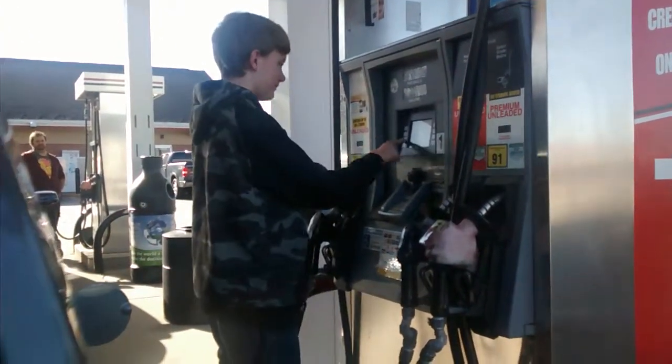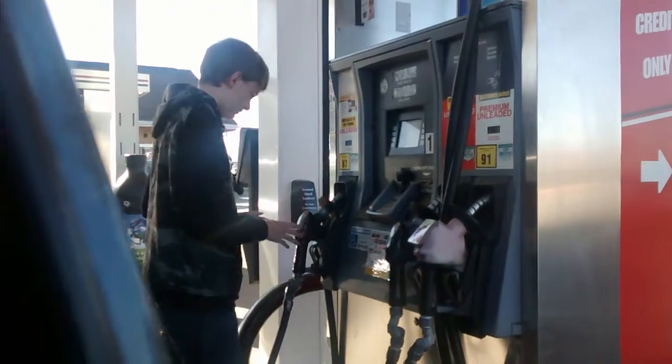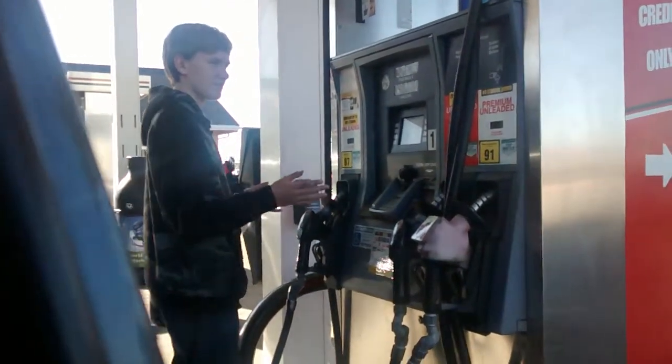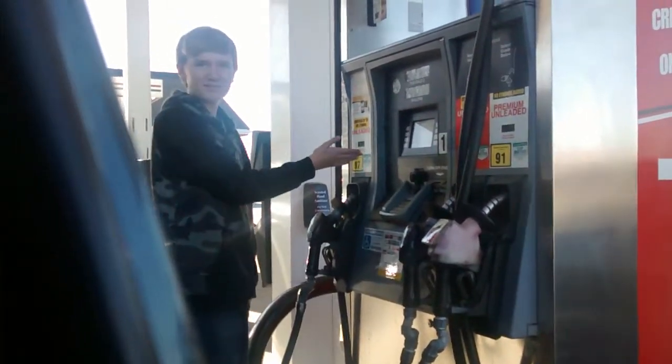Yes, please. Regular. The one on your left.